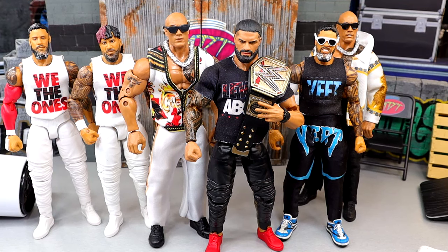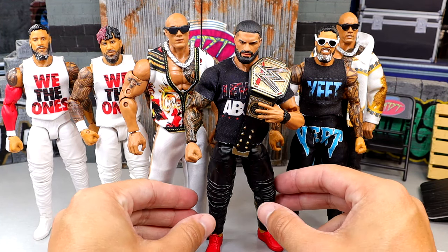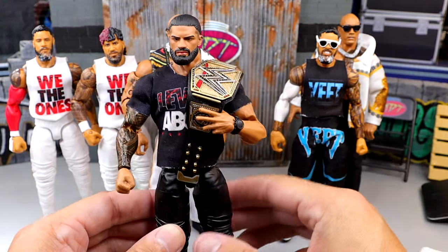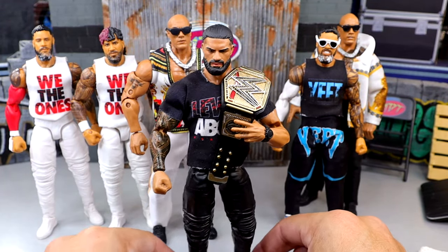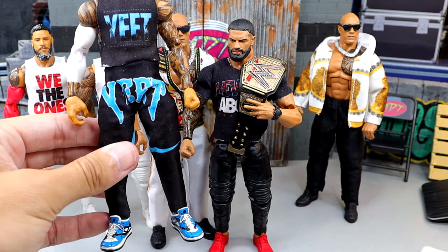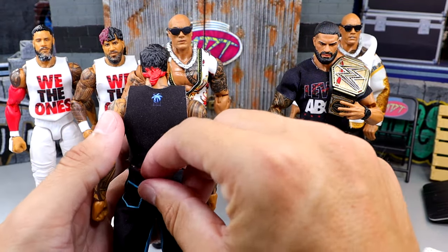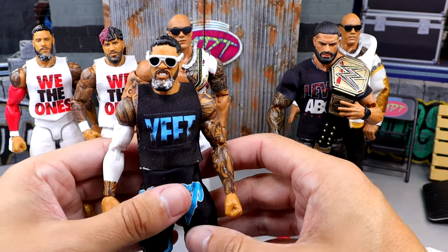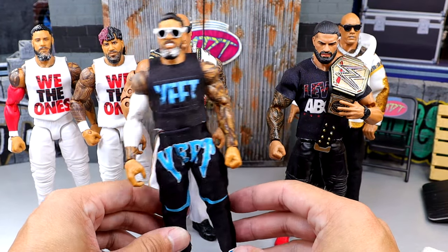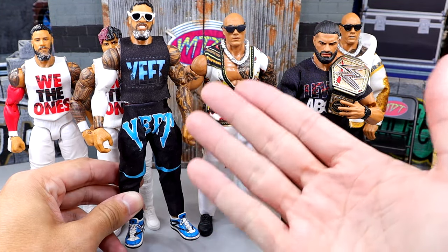Here's everything we've done today on the project. The Levels Above Roman Reigns - when you put the championship on it, it is chef's kiss, this looks immaculate. Here is the Main Event Jay Uso right here - I think these shoes look kind of clean, they look pretty good. I do need to paint the hair or do something about it, but for the most part I don't hate this. This looks pretty good for a Main Event Jay Uso as a placeholder.